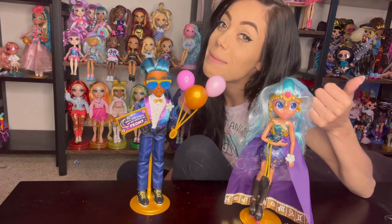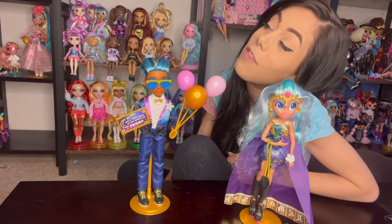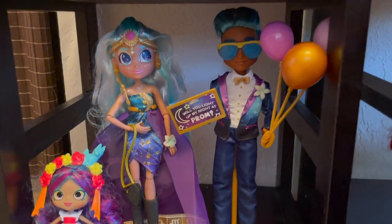These toys are a good buy and they're pretty affordable too, so get you some Hairdorables. If you liked my video, give it a thumbs up, and if you want to watch more content like this, please subscribe. Thanks for watching — bye! These two are actually really, really cute.